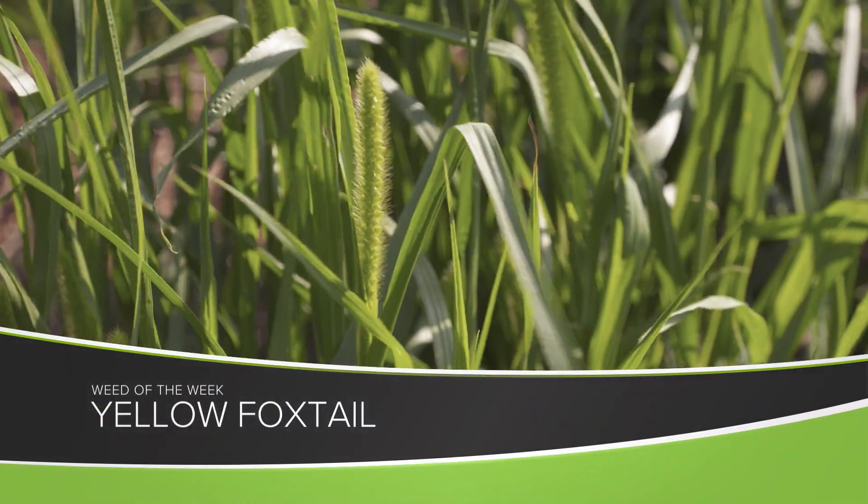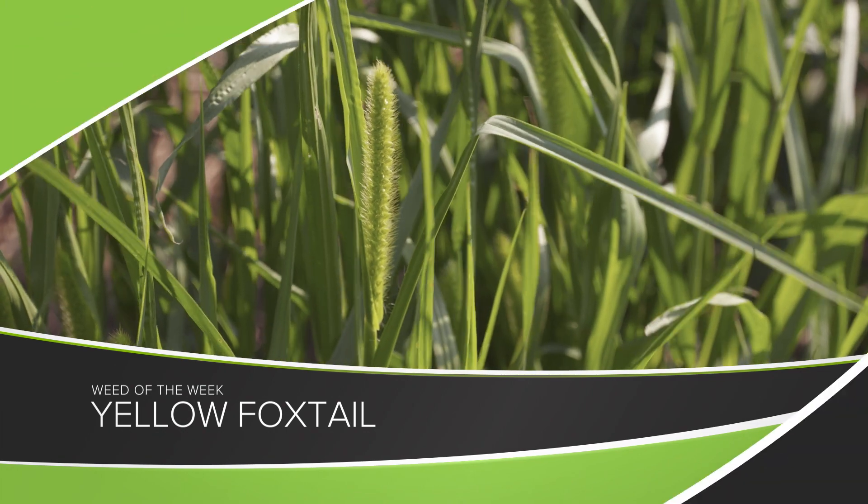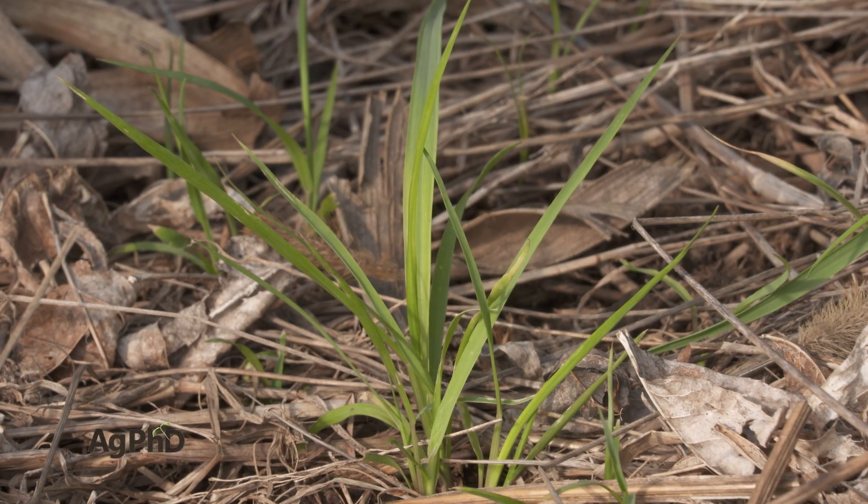You may call our Weed of the Week pigeon grass, or maybe, oh it's just a foxtail, but very specifically it's yellow foxtail.